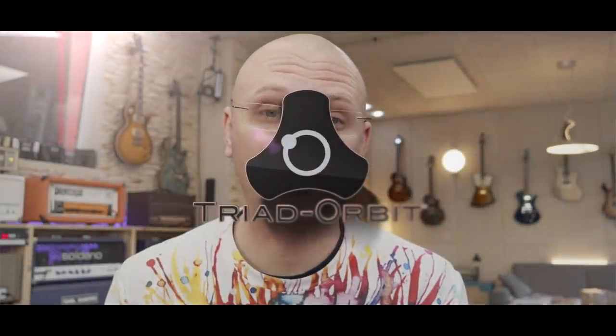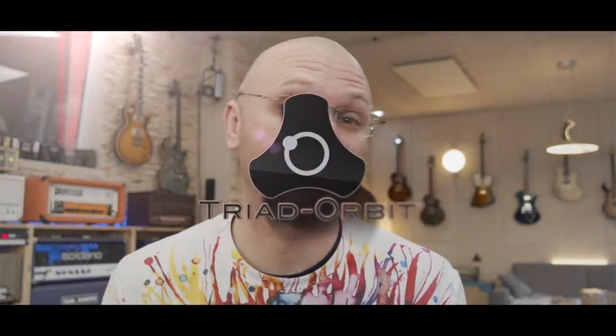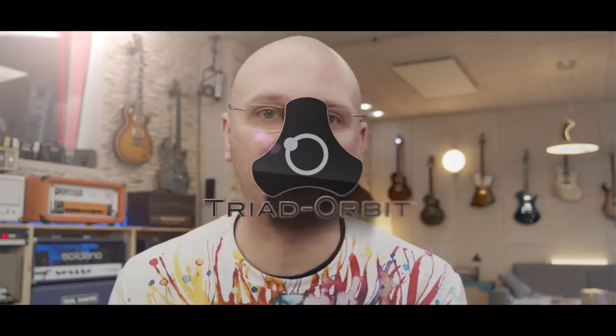Hi, my name is Henning Pauli and I'm a YouTuber, which means I make silly videos about guitar gear and reviews and stuff like that. Now, what am I doing on the Triad Orbit site? Well, I use Triad Orbit to an extent that is kind of sickening and amazing at the same time.